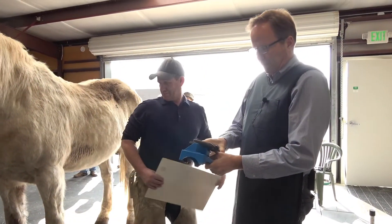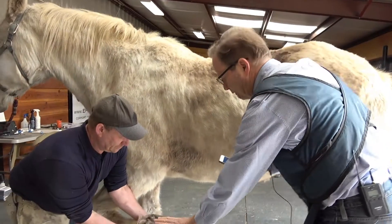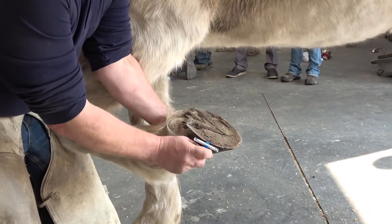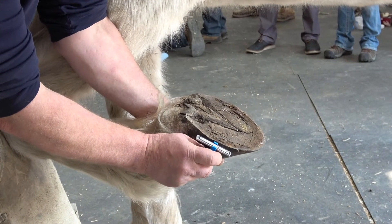We can take the phone out of the cradle, hold the scale marker in the plane of the foot, hold the camera about a meter away, try to shoot perpendicular to the plane, and take the photo.